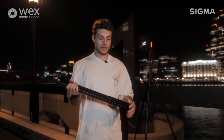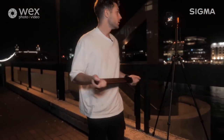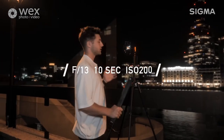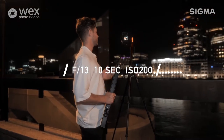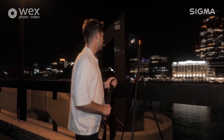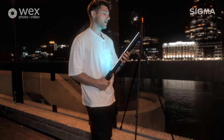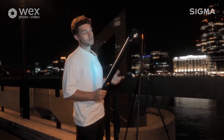Now for shot number two, this is where we're going to start our light painting - the stuff you might have been waiting for. The settings for this shot: I've given myself about 10 seconds, so I've worked on a 10-second exposure, F13 and the ISO is set at 200. The idea of this shot is we've set it to the color blue and quite simply I'm just going to slowly run the light bar around the structure until the 10-second shutter is up.